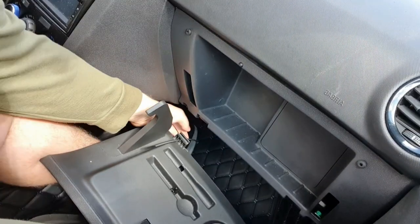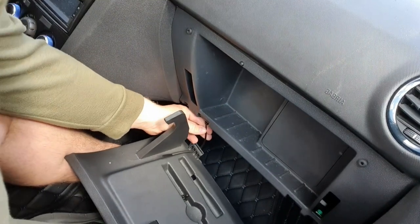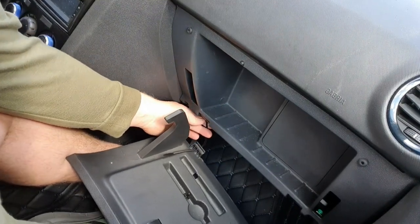Poor design really from Vauxhall, but it's easy enough to fix. Hopefully you guys can see that clearly enough, because it isn't very easy to record.